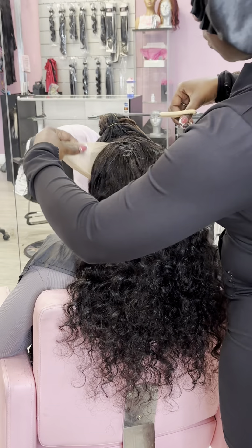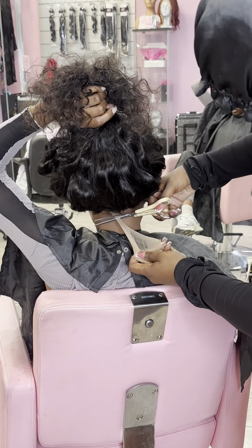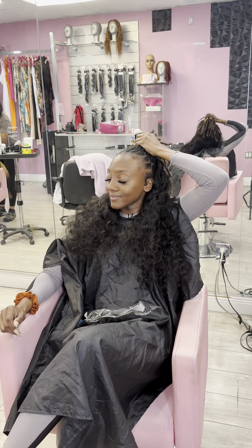Once the ponytail is on, it's all seamless. I'm going to cut that extra cap away. And don't forget the cap at the back because sometimes we be forgetting back there.